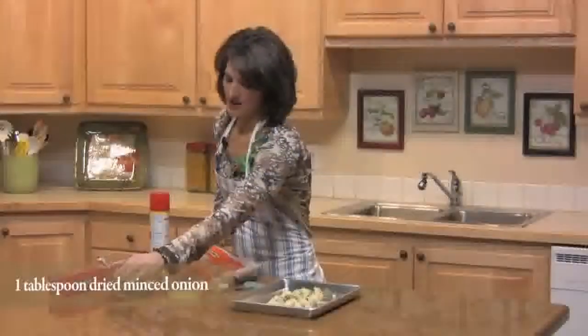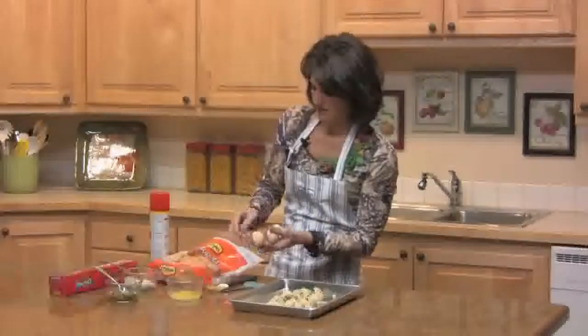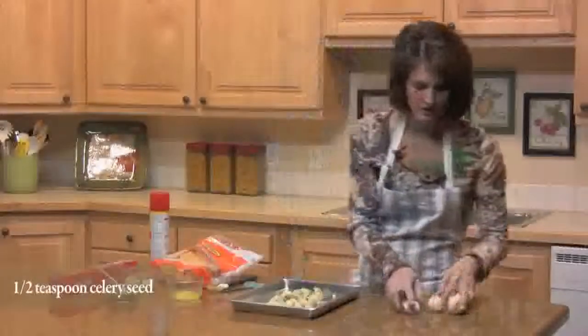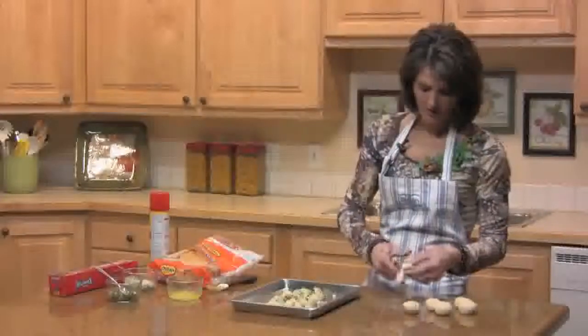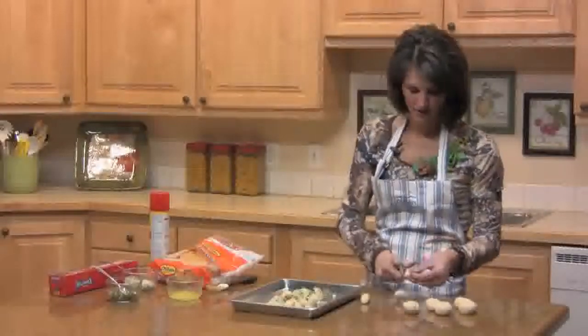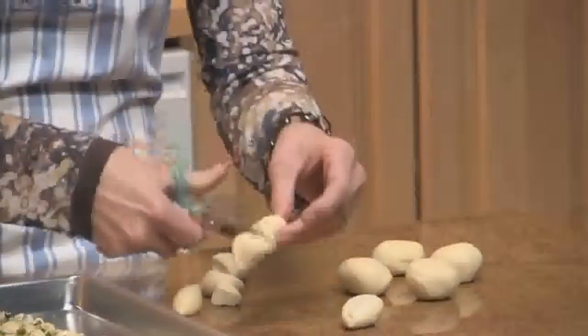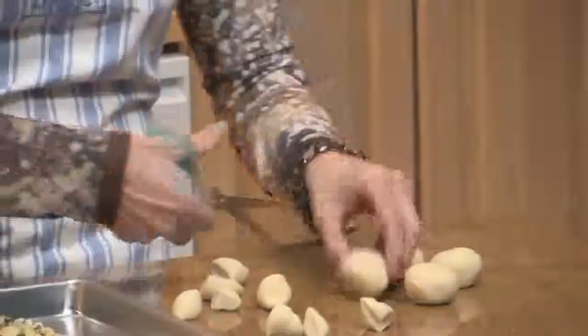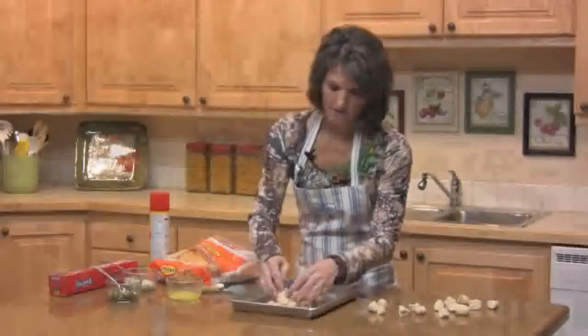Sprinkle it right on top of your rolls. Then take your other six dinner rolls — 12 rolls total — and cut them into fourths. Using a pair of scissors makes it really easy: just cut in half, and then those halves in half. Now stack them right on top.